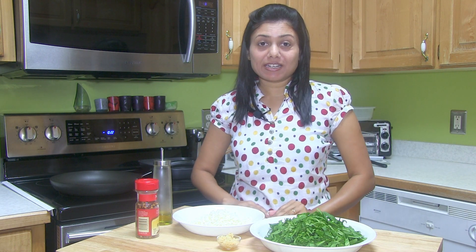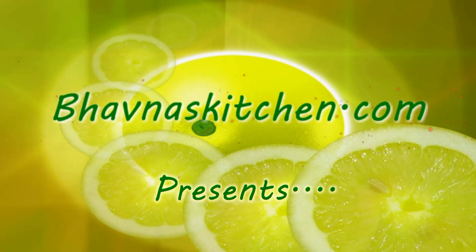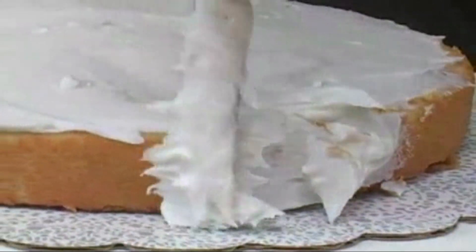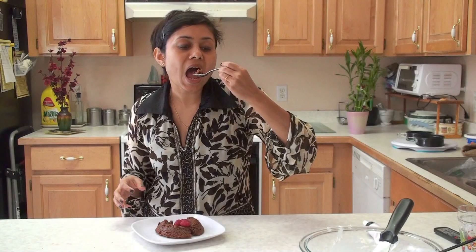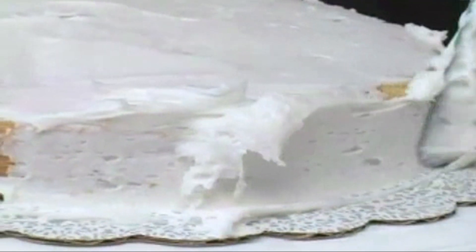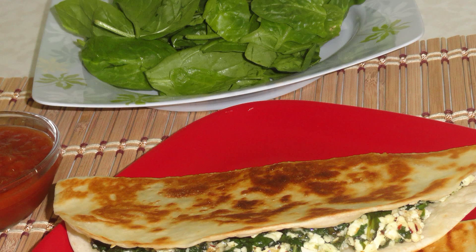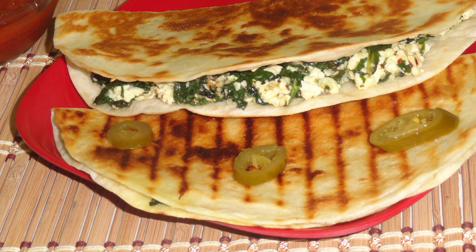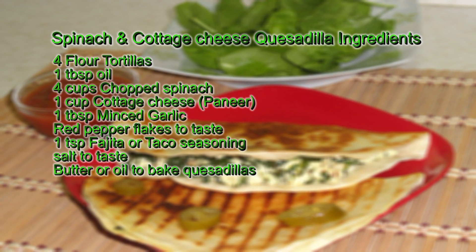Hi, welcome to Bavonaskitchen.com. Today I'm making spinach and cheese quesadilla. If I tell you the Indian version, I'm making palak paneer quesadilla.